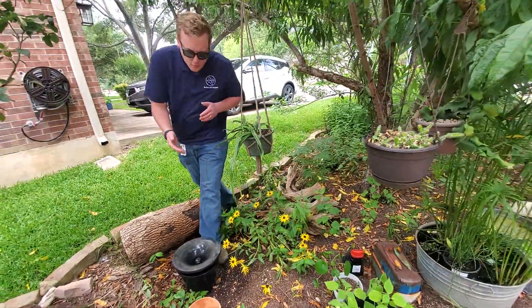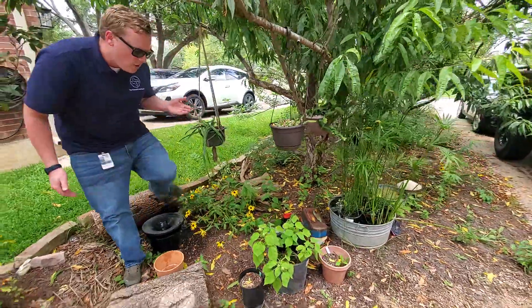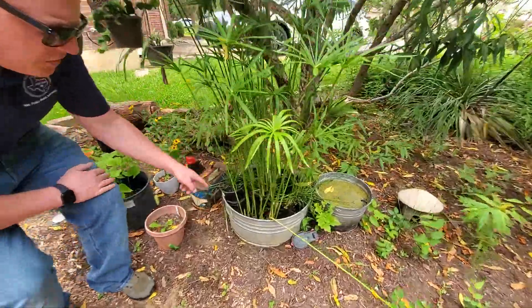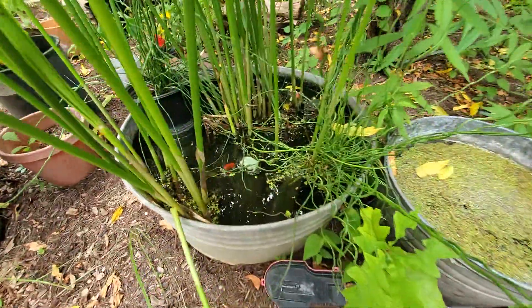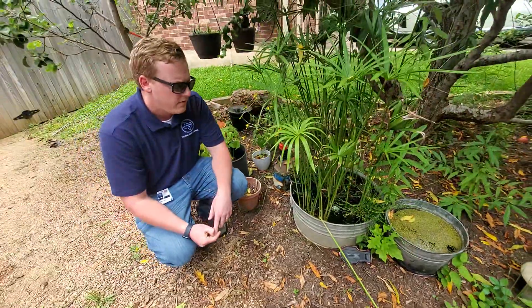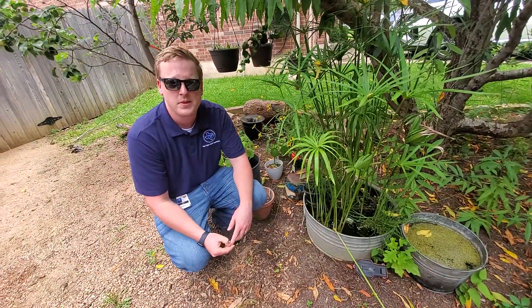Other things that are really important: if you have any areas of standing water that you don't drain, like this — it looks like this homeowner here actually has some goldfish in there. Fish are a form of biological control, meaning that those fish will have a field day and a buffet on mosquito larvae.